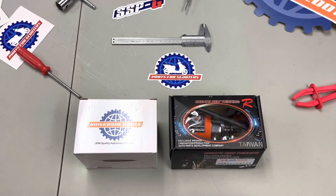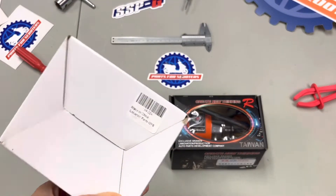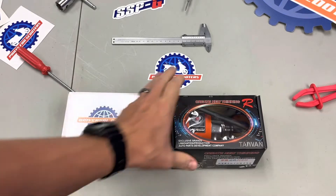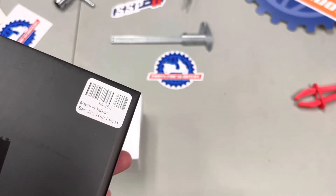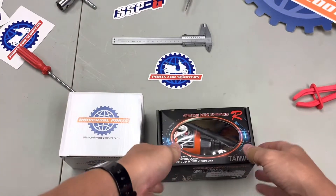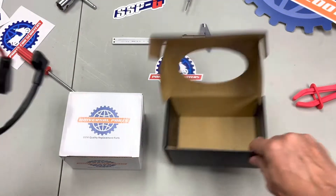Today we're taking a look at a couple of different GY6 starters: a Chinese starter for $40, part number 164224, and a Taiwanese starter, the Banjing high torque starter, part number 169282, which retails for $111. We'll take them apart and see what the differences are between these two.